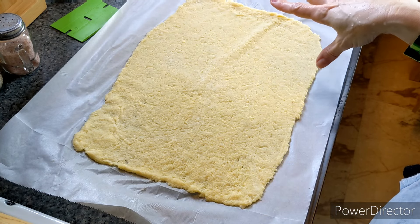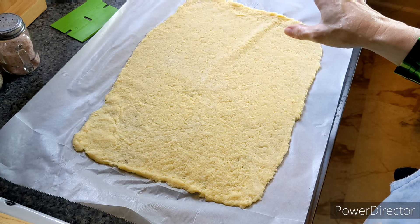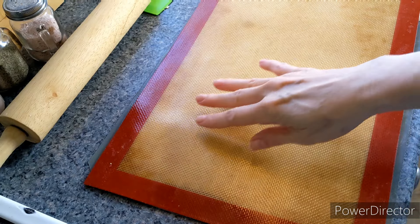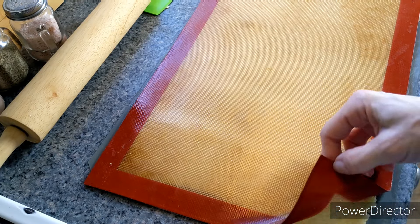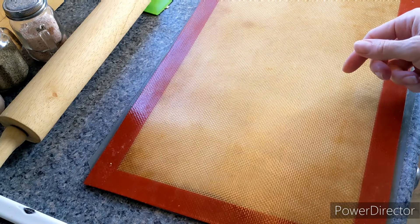I'm going to put this in the oven and let it bake at 350°F for about 15 minutes. I did roll out the other half and I'm keeping it covered just until it's time to put it in the oven.